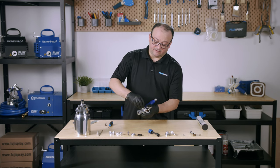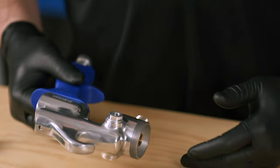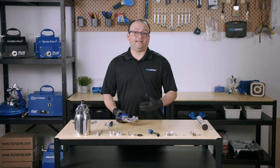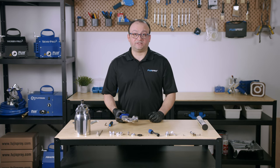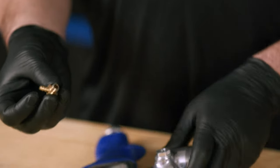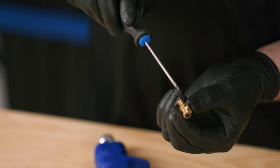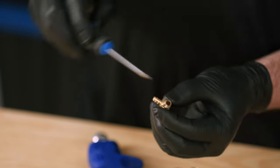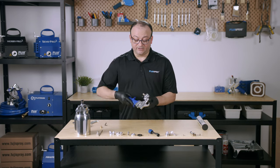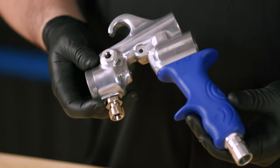Whenever you're experiencing pressurization issues with your cup and the pressure tube looks great — everything looks like it's receiving proper pressure — but it's still not giving you any pressure into the cup, you will need to consider removing this component and inspecting it. Ensure that there isn't any obstruction on the hole or on the side where the barb fitting is, to make sure there is free air flowing through this and into the gun body. And there you have it — your gun is fully disassembled.